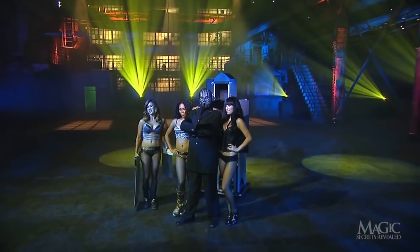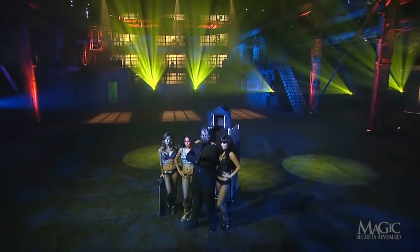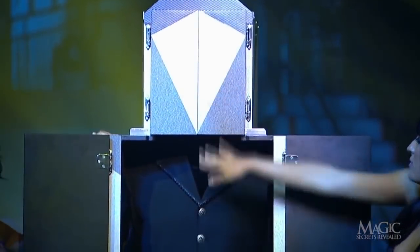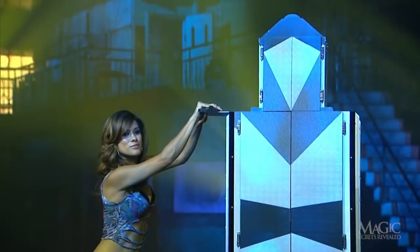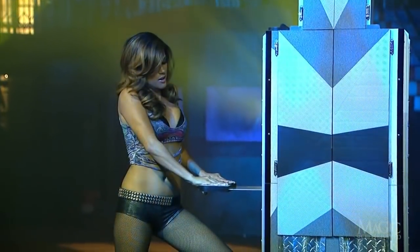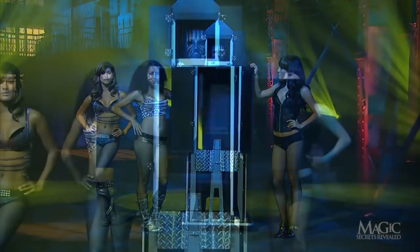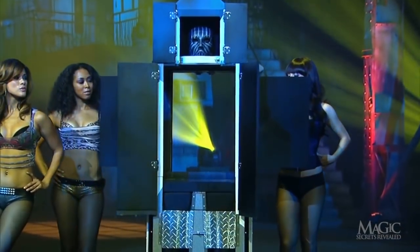But you know there's a secret. So, how did the magician survive one sharp blade through his neck, one through his gut, and his torso vanishing into the ether? Here are the secrets.